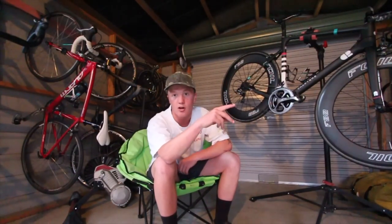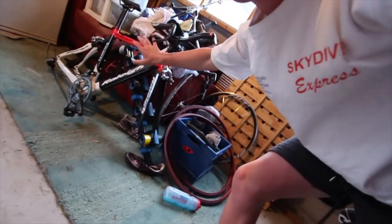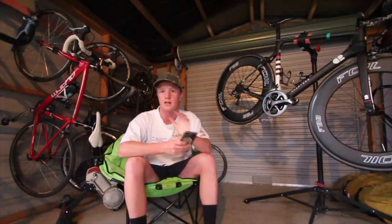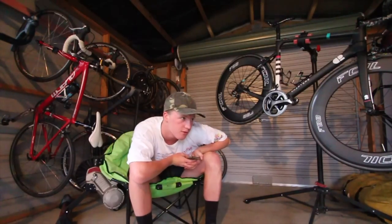Tomorrow I have a time trial, so I'm going to put these 90mm wheels onto my TT bike, which hasn't been ridden for quite a while. I'll chuck those on there tomorrow and see if we can do another sub-30 like I did in a video about a month or two ago.